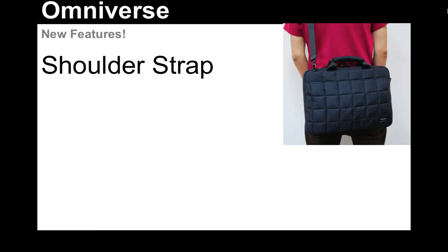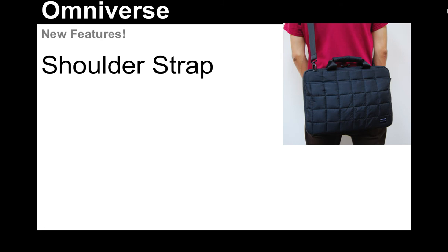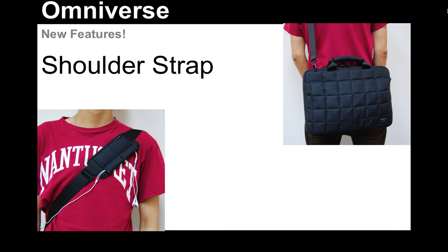People have also been asking us about this — they've said, when are you going to put a shoulder strap on your laptop cases? Well, we have listened to you. And particularly because we're offering a 15-inch case now, we know that you really need a shoulder strap because 15-inch laptops tend to be rather heavy.